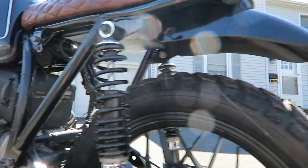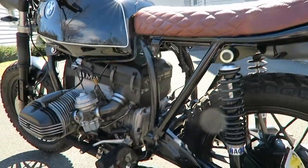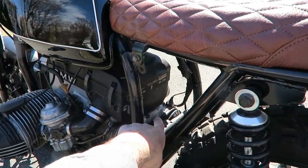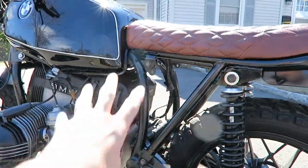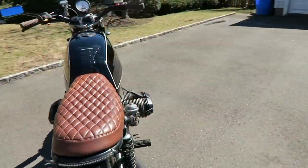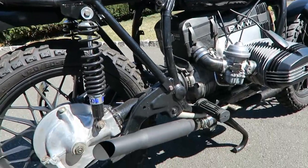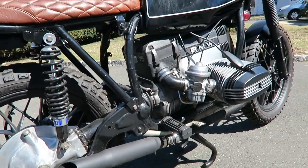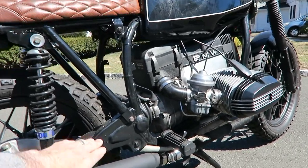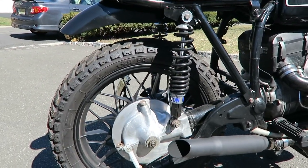Right under the seat, that's where I placed a new battery — an Anti-Gravity battery, it's called 8-cell. I took the original battery assembly out of there, so it opens up the whole area. I also did some small paint touch-ups here and there. I didn't separate the frame completely from the motor — I didn't want to play around with that — so I just painted whatever I could and polished whatever I could.